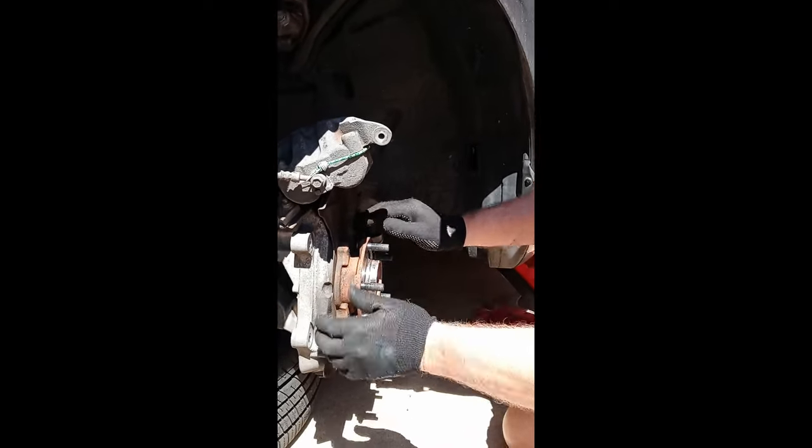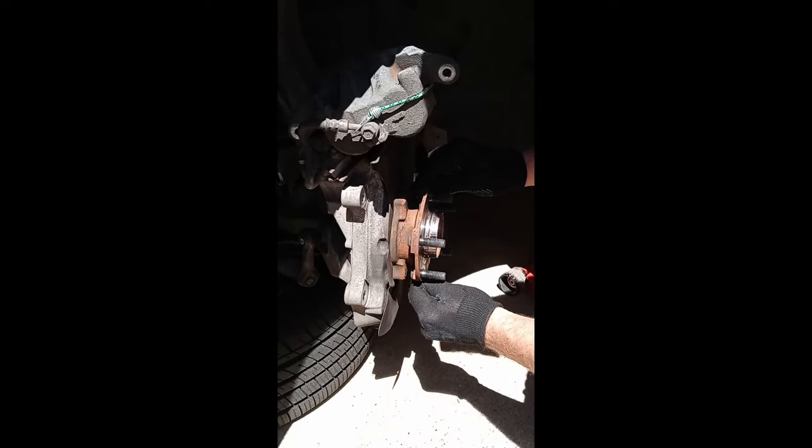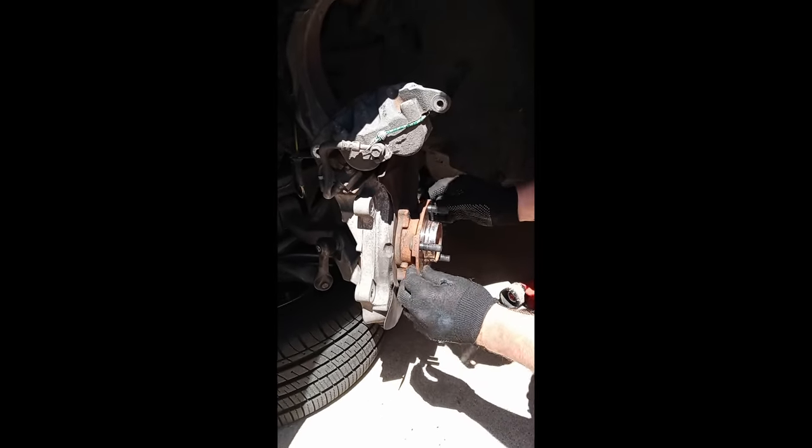I told myself I was going to test this on the way in to confirm it, and now we've got the new wheel hub here — we just got this from Rock Auto. This is a replacement one. We're going to put that one in, and when it's in, we're going to run the same test. Hopefully there's going to be absolutely zero movement.